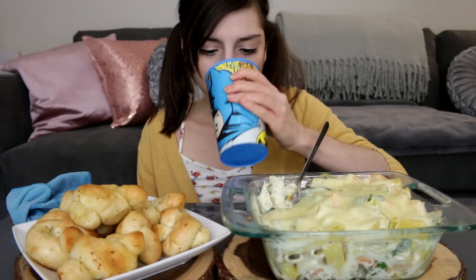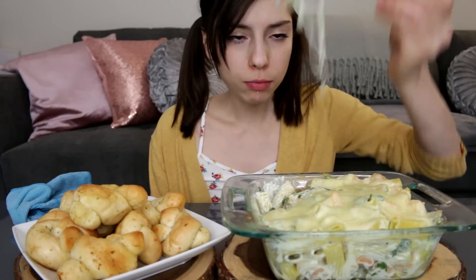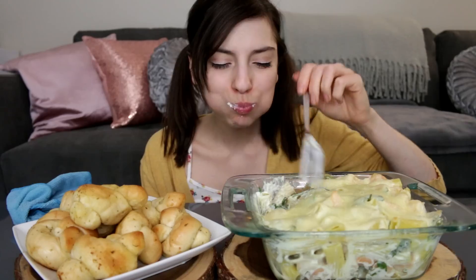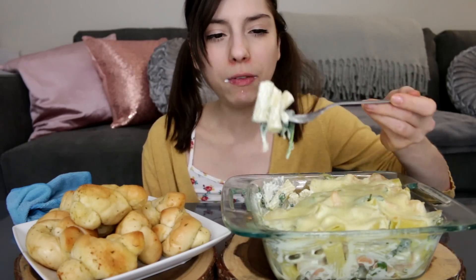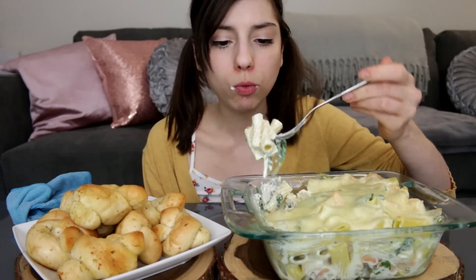I probably would have left this in for a little bit longer. It says 10 minutes, but they're lying — I will leave it in for like 25. This is my favorite kind of pasta besides thin spaghetti. I like rigatoni; I feel like it goes good in any pasta dish.